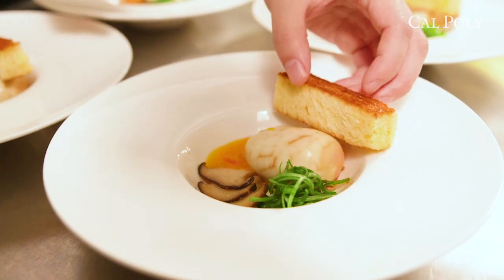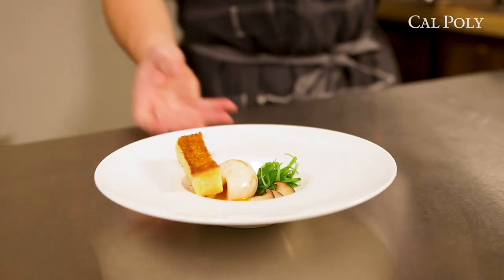Everybody who's tried this tea egg dish has really enjoyed it. I think this menu item might be a staple one for quite a long time.